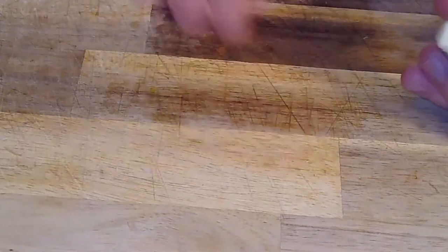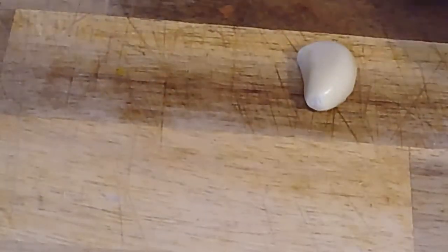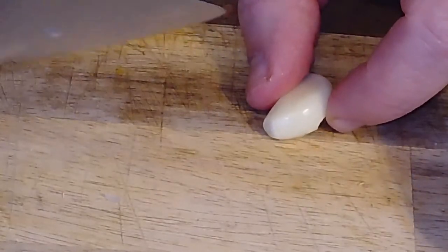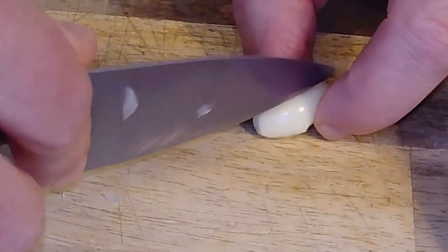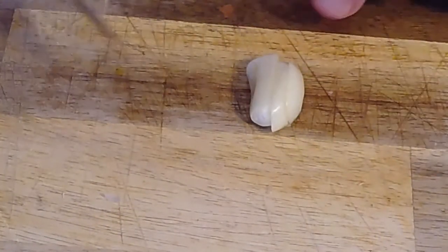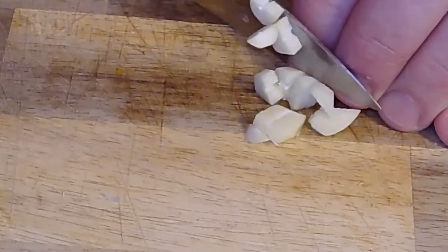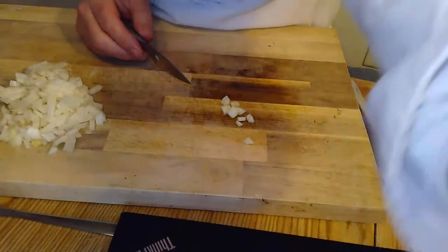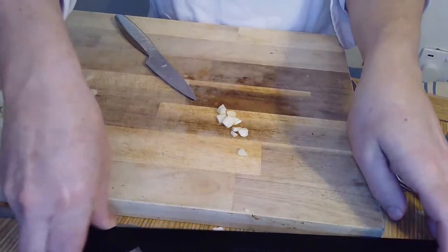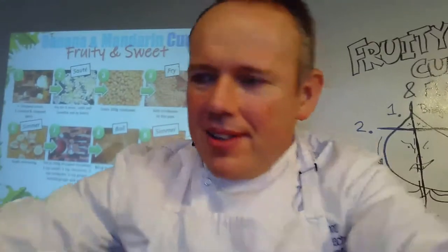Once you've topped and tailed it, I'm going to peel off all the outside paper — a bit like we would do for the onion. We don't want to be eating the paper in our food, we want just the beautiful garlic in the middle. There, that's all the paper just come off the outside. Now I'm going to clean my work surface and do a little bridge and a little claw — teeny, tiny little bridges and claws — to chop the garlic.